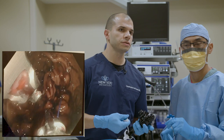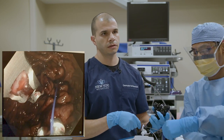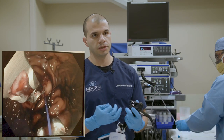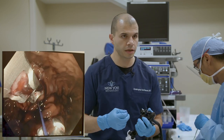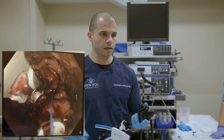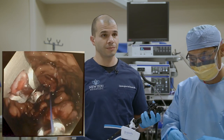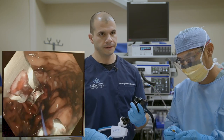Question from Shoshana: how many sutures do you typically use? I mentioned an average of about six, depending on the patient and how things are coming together. If you want, as high as nine — for a really small stomach we can complete this in four sutures, but we generally like to have around six on average.